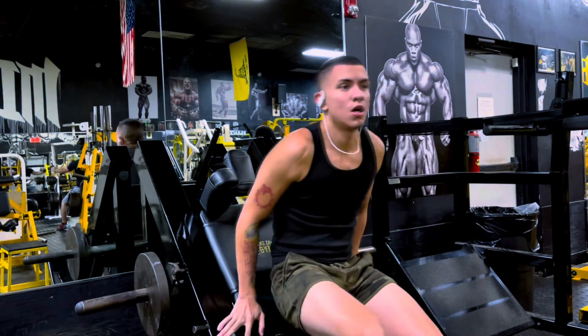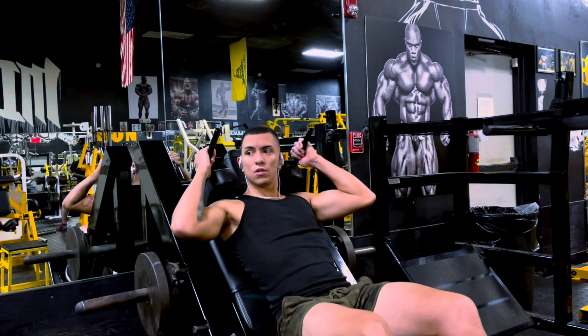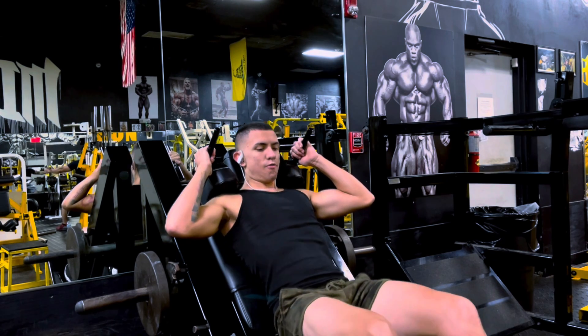Hey guys, this is Louis. Welcome back to Stone with Ape Problems. On today's episode, we will be going through my legs B workout.